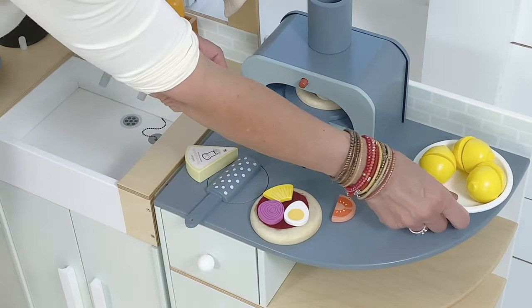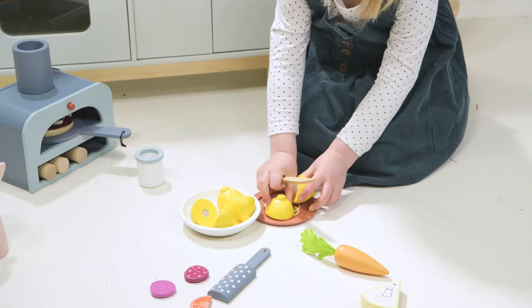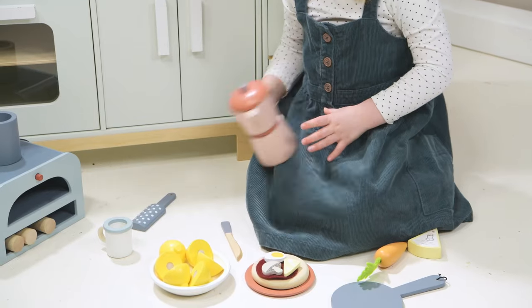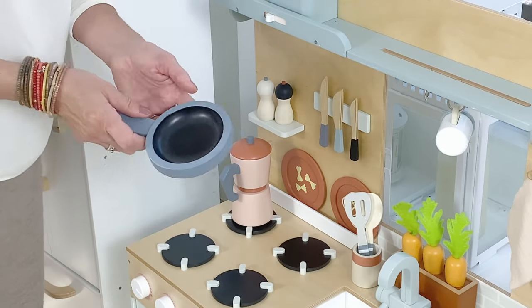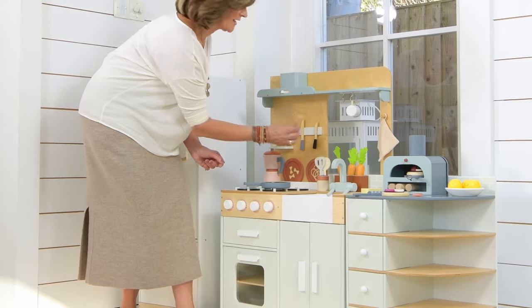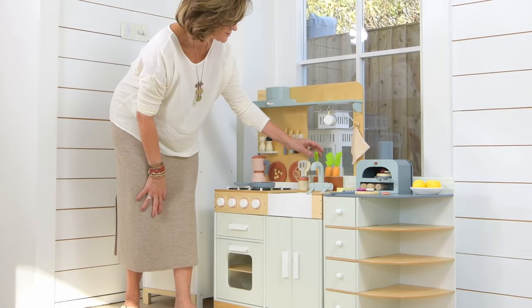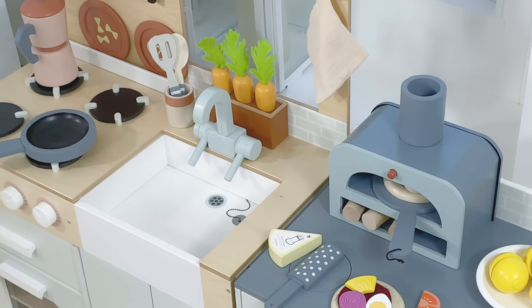A couple of lemons in there that split — children love velcro. And then back here we have a beautiful Italian coffee pot for brewing up after your pizza, a frying pan, and we've attached some magnetic knives just like mum and dad have got. Some peppercorns and salt pots, a couple of utensils, and there's even a little kitchen garden section here with these three carrots.